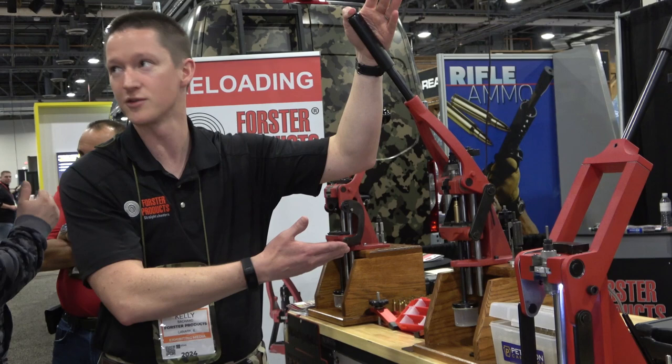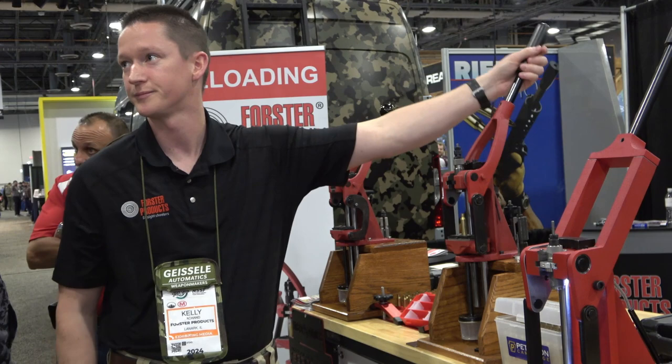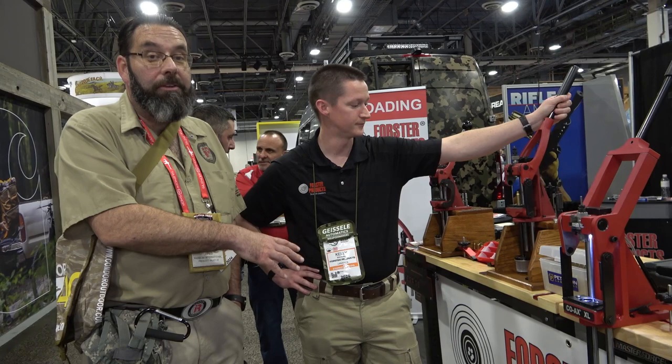I was on the US rifle team for years and we all use the Forrester Coactual Press. Our focus is the most accurate ammo you could possibly make, and you're going to get it way better with a single stage Coactual Press than with a progressive or otherwise.